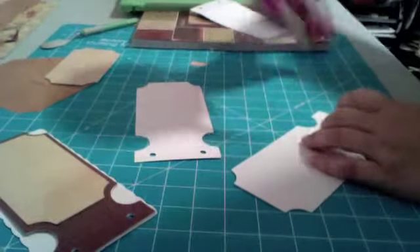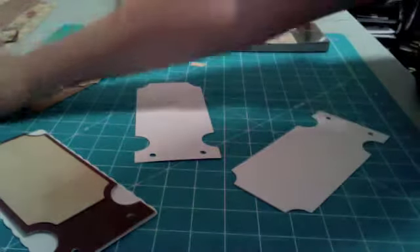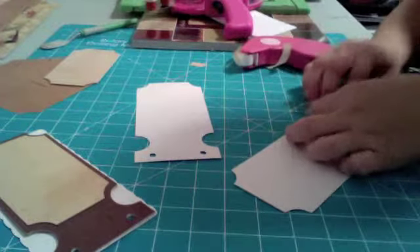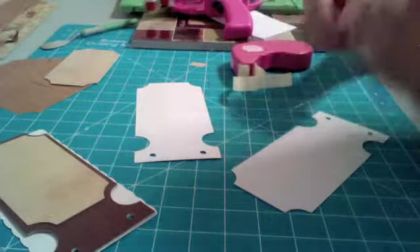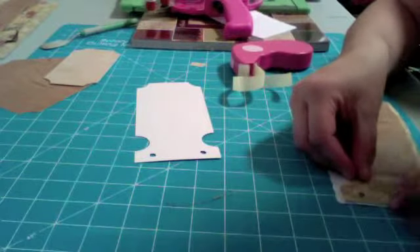I'm out of ATG! That's okay, I've got a backup — it's just not as cool. I broke this one, but it'll work. The other day I was at Hobby Lobby, I should have bought more adhesive. It lasts so long but I do so many projects with it.